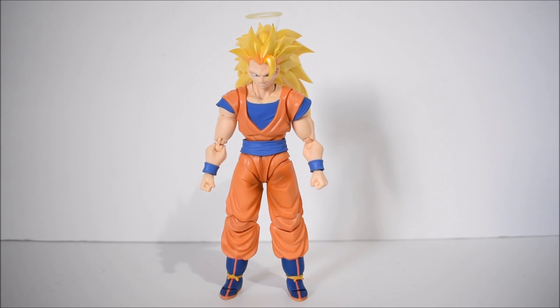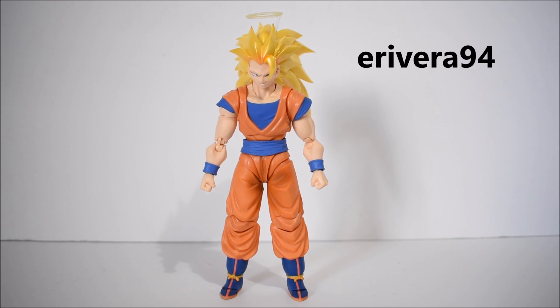Alright, and there we have Super Saiyan 3 Son Goku out of packaging. Before I get started, you are able to get this from agelessgeeks.com. If you are local to Xbox, who runs Ageless Geeks, you can pick this up today at his shop. He gets the Japan version, which comes before the USA version, so it's at a slightly higher price. But if you can wait, he will have the USA version available probably next month at a cheaper price. You can also use promo code erivera94 for 5% off.